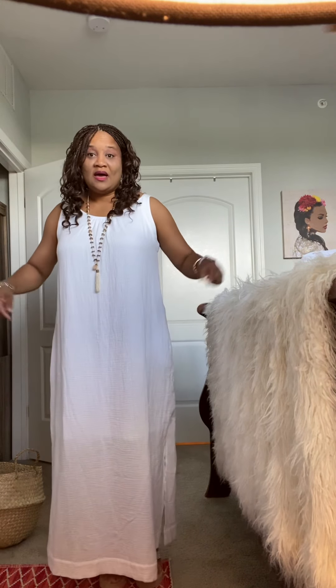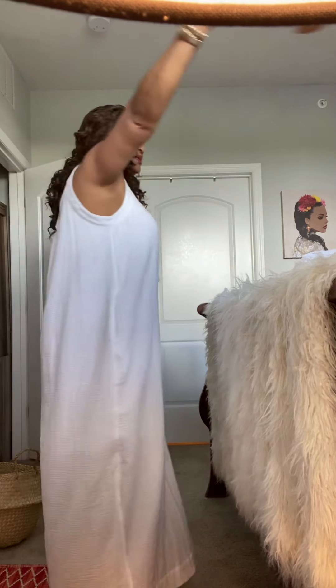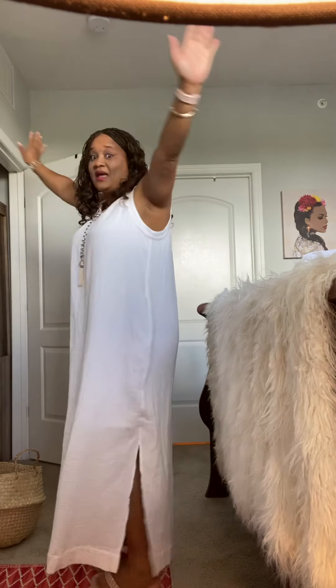This is perfect for a summer picnic, for a wedding, for a night out on the town. I purposely put on a pair of red underwear just to see if you can see it underneath, and I cannot — so it's lined. Fabulous dress.